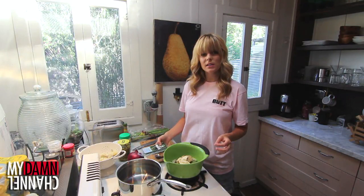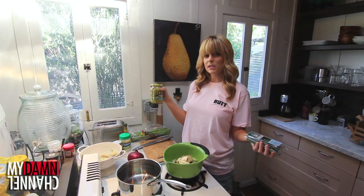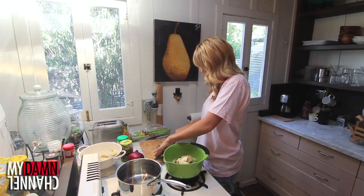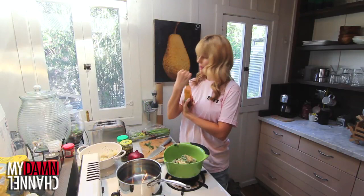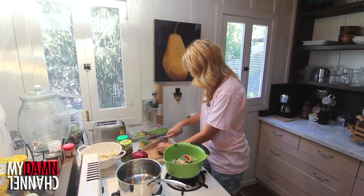Then according to Ina Garten's recipe for potato salad, we're gonna add some dill because we're classy. What's your dill? Then I'm gonna add a little chili lime chipotle because I'm a crazy person. Then we're gonna add some red onion. Then add salt and pepper.